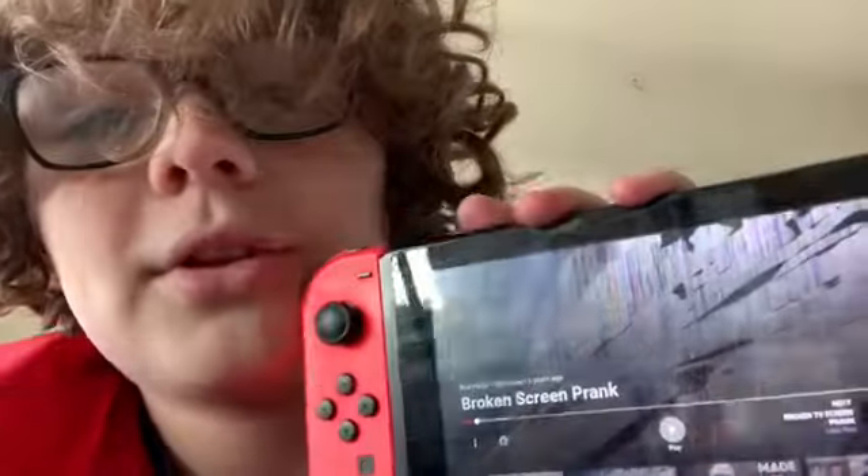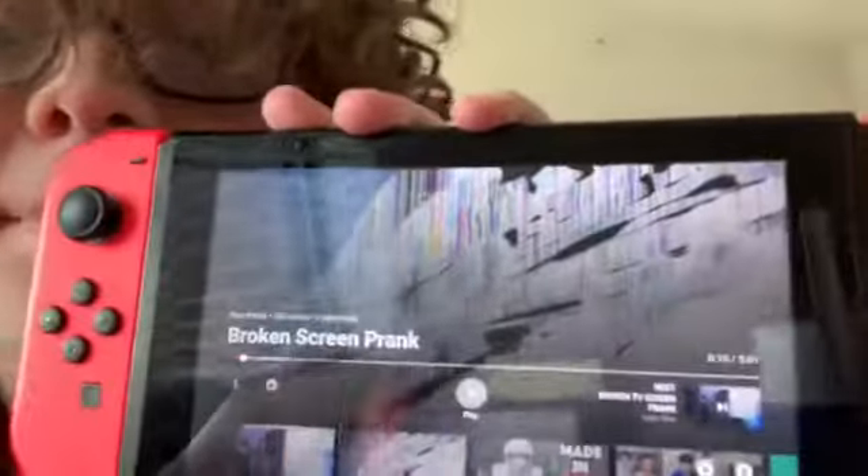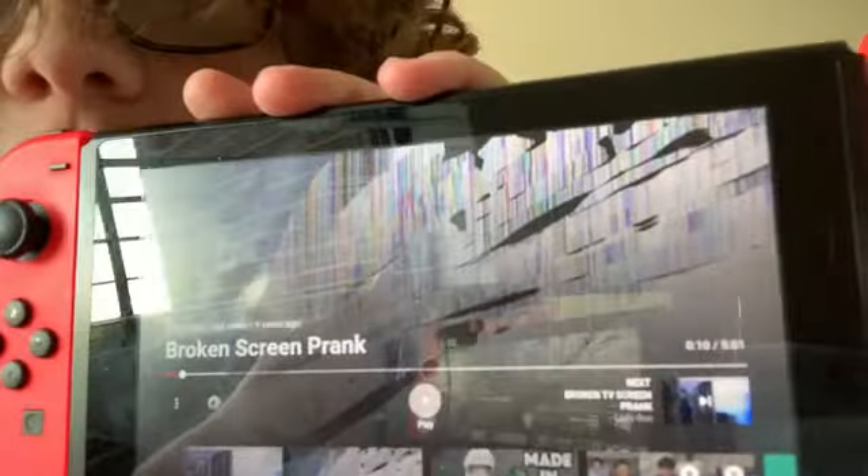Hey guys, what's up! Today we're gonna be pranking my older sister. She likes to use my Switch for Animal Crossing, but I'm using this screen to make it look like I broke my Switch. I'm gonna start like crying — not actually crying, but you guys know what I mean. Let's head right into the video.